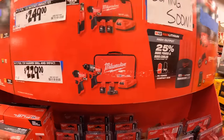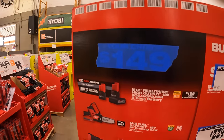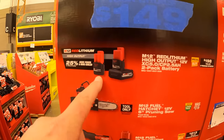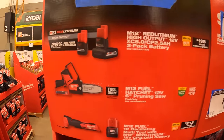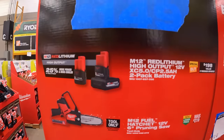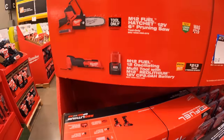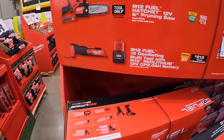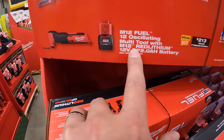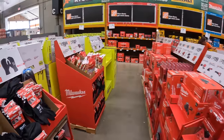$229 for the Gen 3 hammer drill and impact driver — two batteries, charger, and a bag. $149 for two batteries: the 5 amp hour high output and the 2.5 amp hour high output. $249 for the 12-volt 6-inch baby chainsaw — tool only — not bad. Also available as the 12-volt fuel version with a battery for $149.